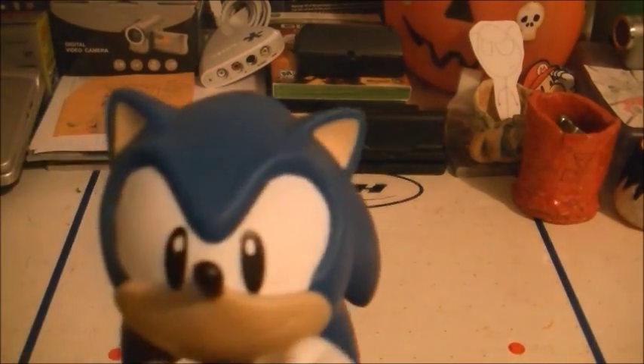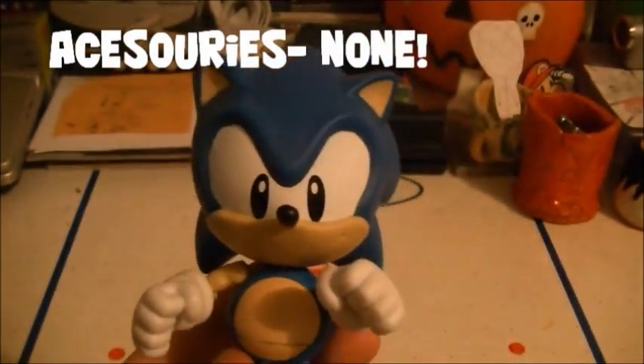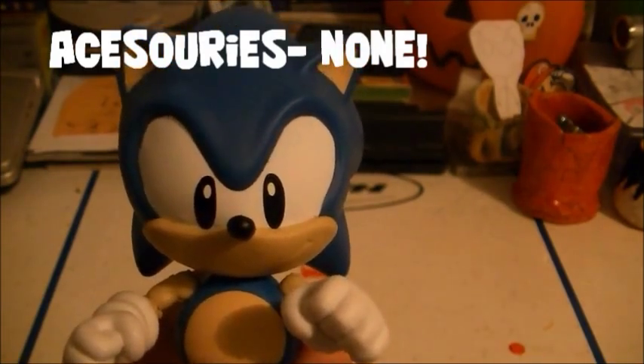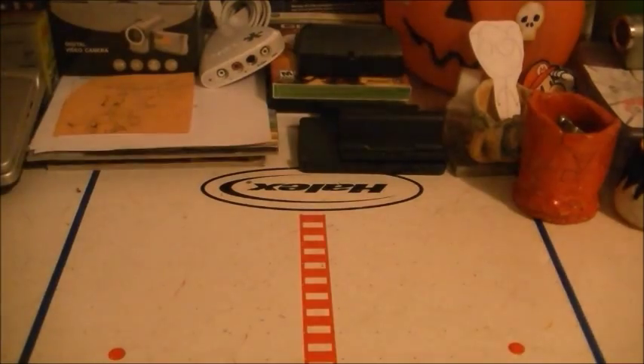Oh, by the way, I forgot to mention — he does not have any accessories, just like the other 5-inch figures. So yeah, that's one thing I forgot to point out. He does not come with any accessories, it's just him. Okay, see you later for real. Bye-bye.